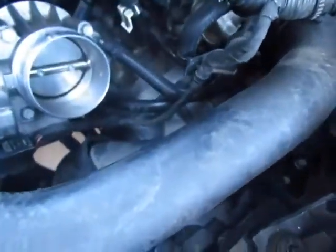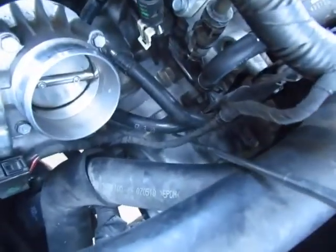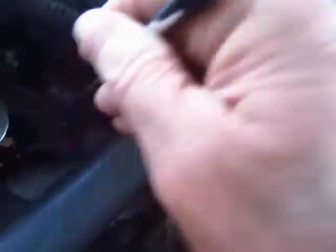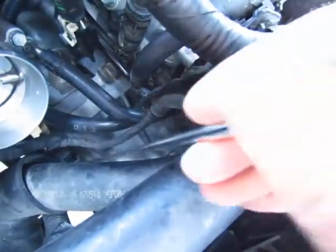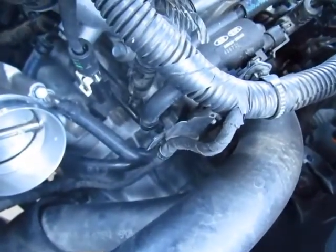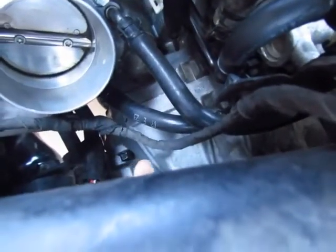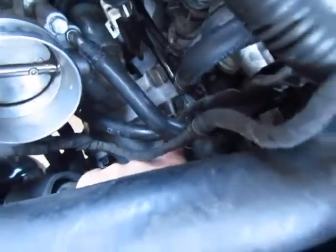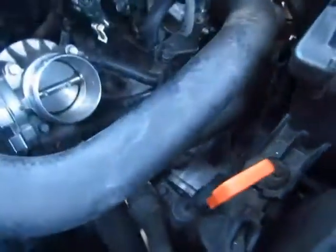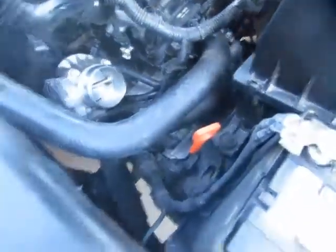So there are just the two bolts. I don't know why I was thinking there were three. One right back here and then this other one right here. With the lower hose moved you can see it right there, and then the other one is just right here. So what I'm going to do is unbolt those, drop the starter, and then I'll show you removing the wires.